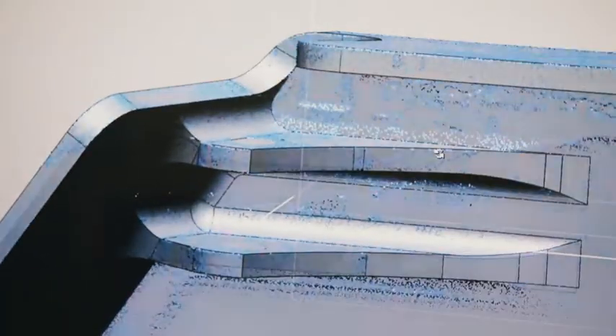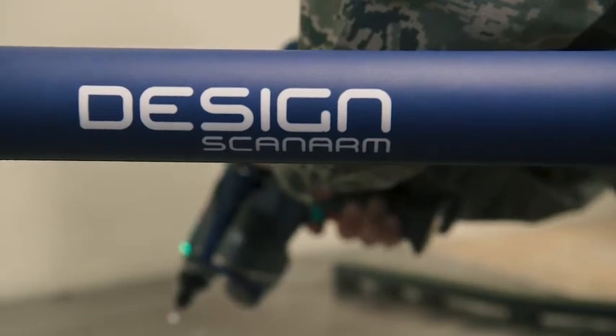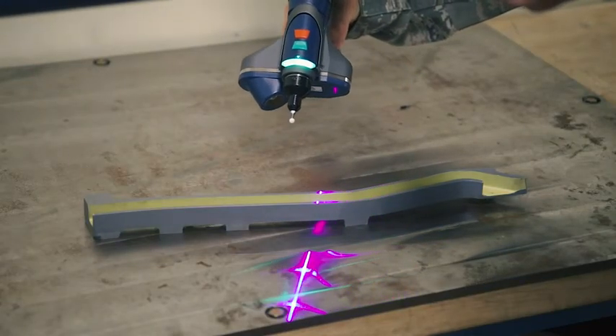Our Faro Arm is a digital scan arm that allows us to reverse engineer and digitize aircraft parts. Measuring a part by hand, especially if it has compound angles or difficult measurements to get by hand, the scanning arm alleviates all that and allows us to get it within seconds.